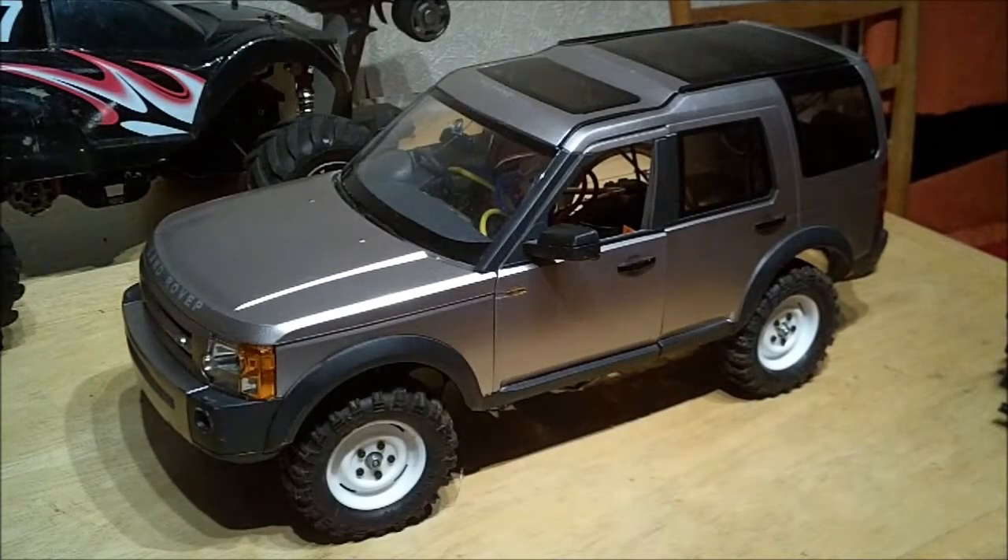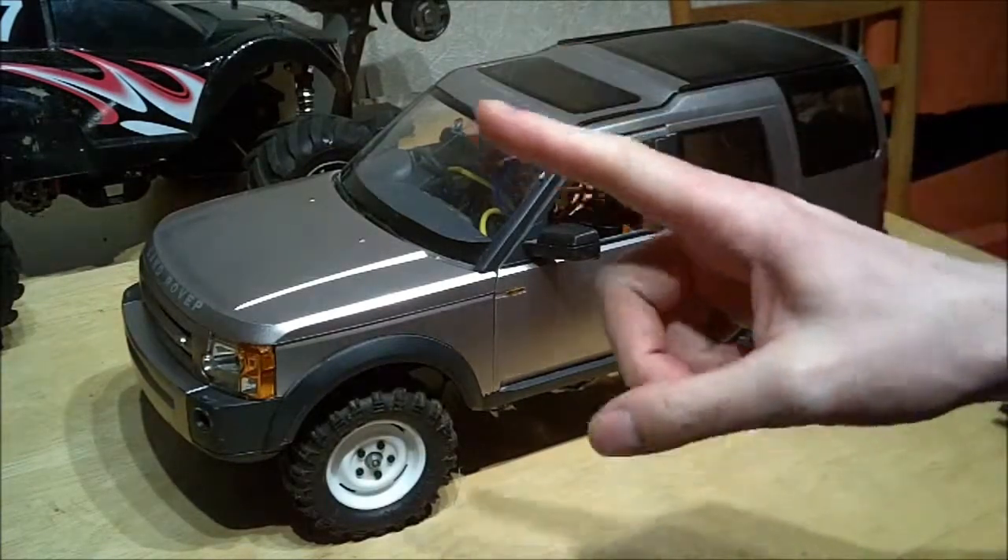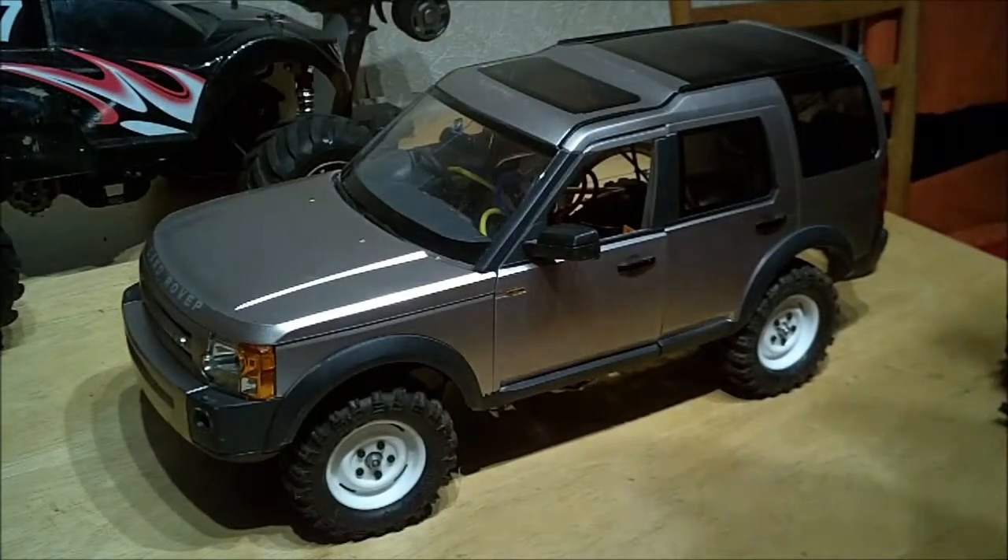Hi, welcome to part 8 of my Tamiya Wild Dagger Land Rover Discovery build. First of all, if you like this project and you've been watching along, I'm going to give a shoutout to Paul McNamara 16 — he's doing a similar project, a Land Rover LR3 Discovery on a TL01 chassis. If you like this you should definitely go and check that out; I'll try to put a link up there. Hi Paul.